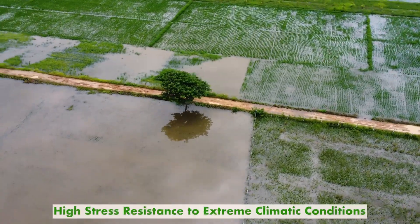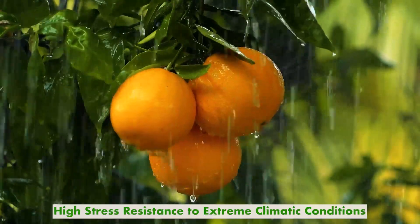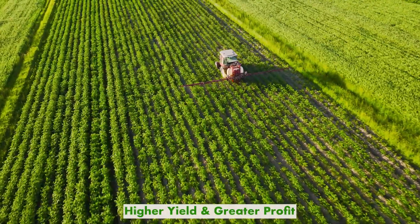It provides high stress resistance to extreme climatic conditions that affect its yield, providing higher yield and greater profit.